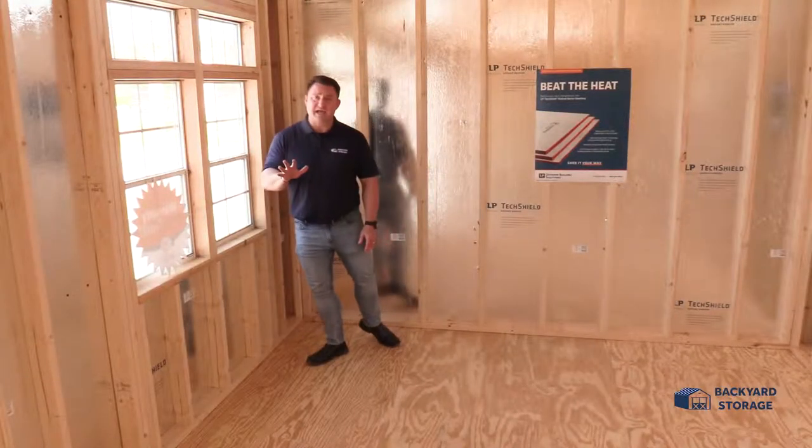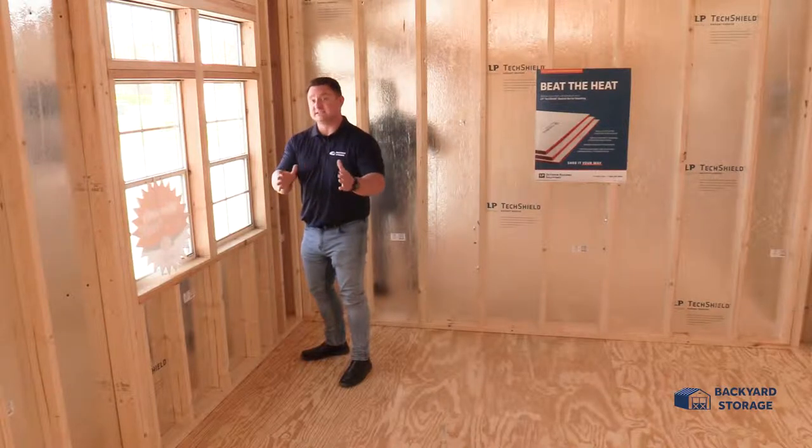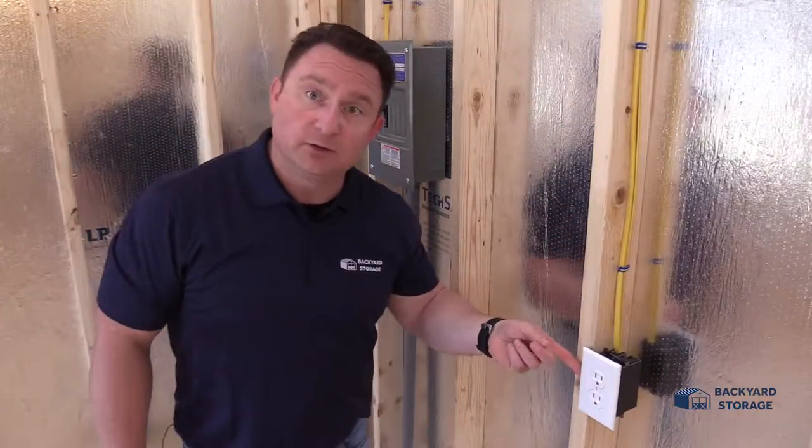This utility shed comes with five 24 by 36 inch windows with built-in screens that are aesthetically pleasing and easy to use. It also has 20 amp electrical with several conveniently located outlets.